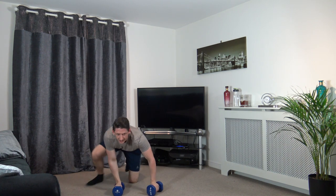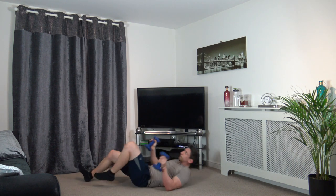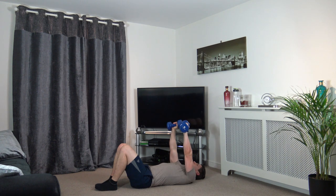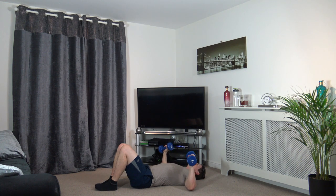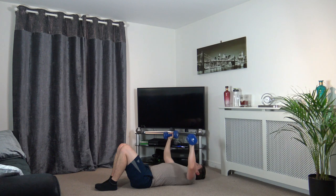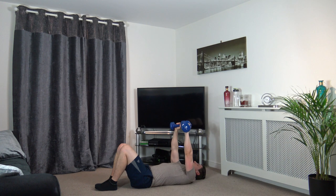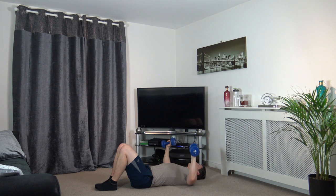We've got chest press next — 3, 2, 1, push it up. Two more exercises left — let's work together all the way through, finish strong. You guys have been awesome. Push it up, back down, up, back down. We're nearly there, keep working. 2 and 1.